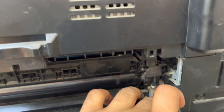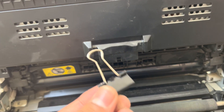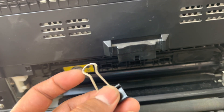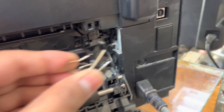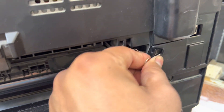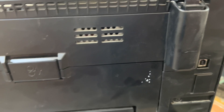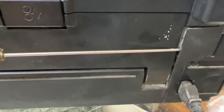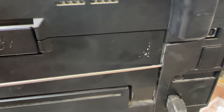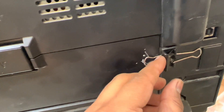If you find the lock, that's good. Otherwise, if you don't have the lock, you will need a paper clip. You can find it at any bookshop or stationery shop. After closing the door, I will fix it like this. With the help of a flat screwdriver, I will place it here, lift it up a bit, and insert the paper clip inside.